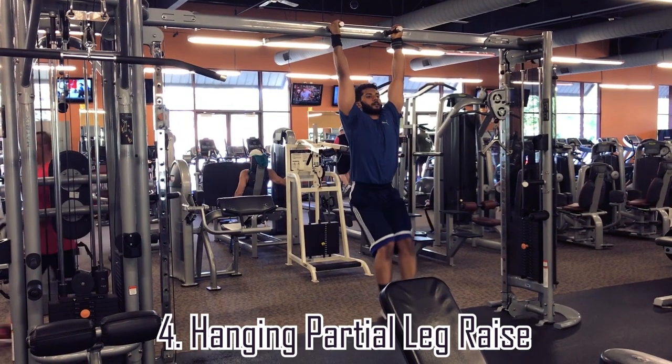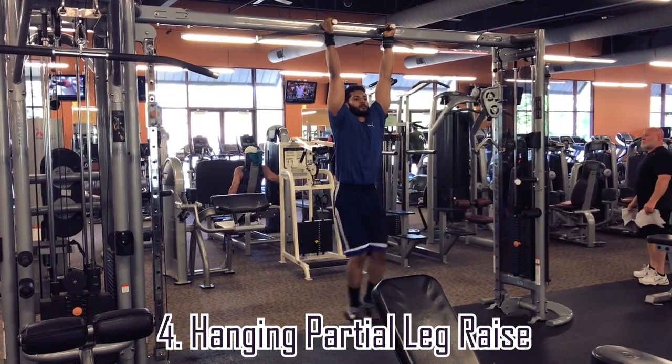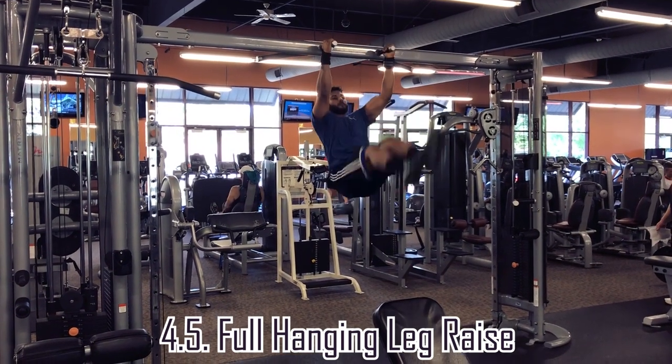You want to be able to do this exercise for several reps. Once you're able to do this easily for several reps, move on to the next exercise: a hanging leg raise with your legs extended. Start off doing partial reps, bringing your legs up to 90 degrees — about waist height. If you like, you can do full leg raises, bringing your legs up over your head.